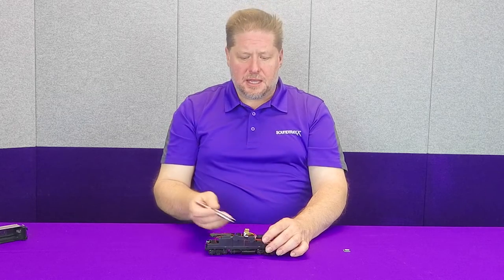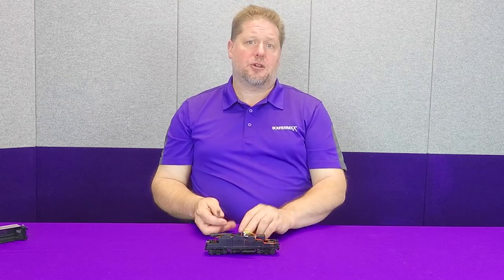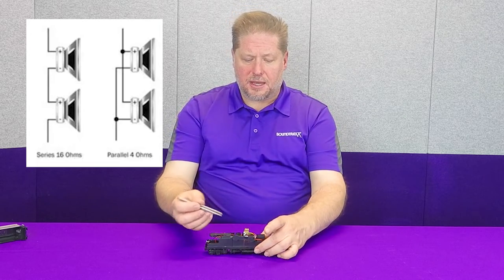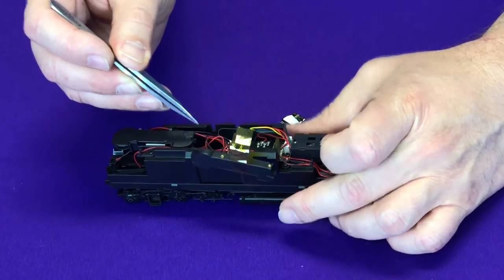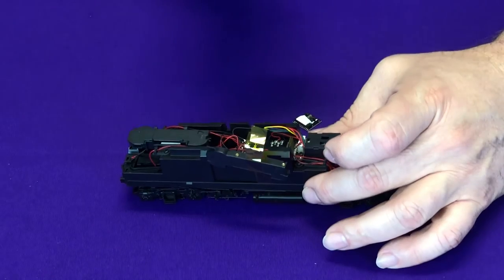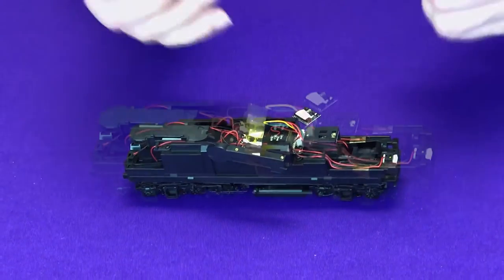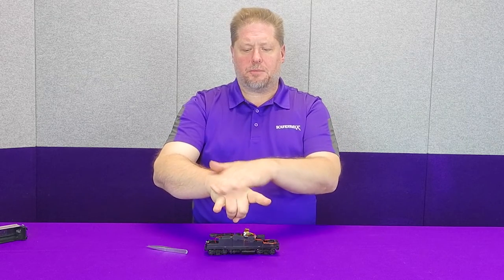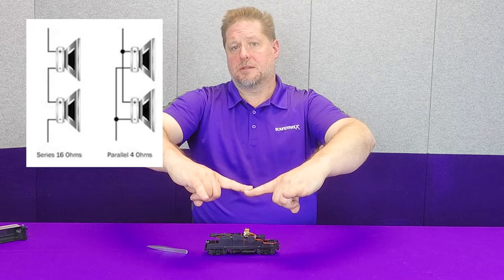Before we do the actual decoder installation, there's one little modification we need to make. These two speakers are wired in parallel, meaning power is going to each speaker. These small iPhone 4 speakers are only rated for about half a watt to three quarters of a watt, similar to our Mini Cube speakers. So we have to wire them in series — we have to change the wiring. We trace the black wire from one speaker, then take the red wire on the other speaker and solder them together. Basically, we're converting from parallel to series. Pretty simple.